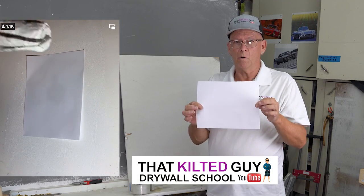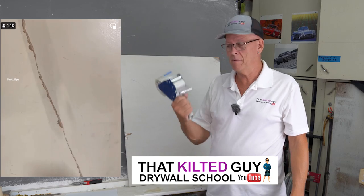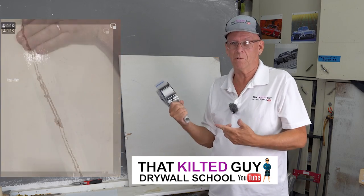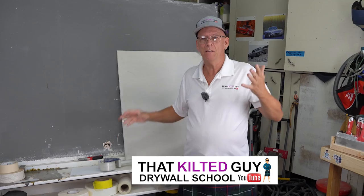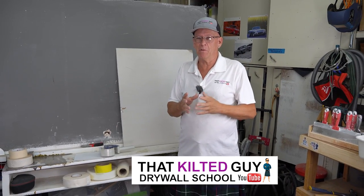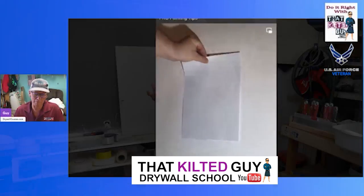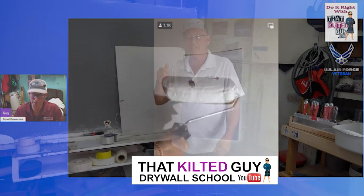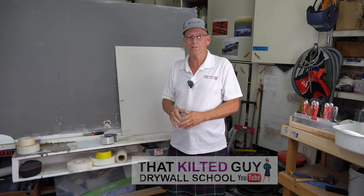Can you really repair a hole in drywall with a sheet of paper and latex paint? How about a crack or a hole with packing tape? I recently did a reaction video about another video on Facebook showing all these techniques. We're going to test them out today and see if anything at all works.